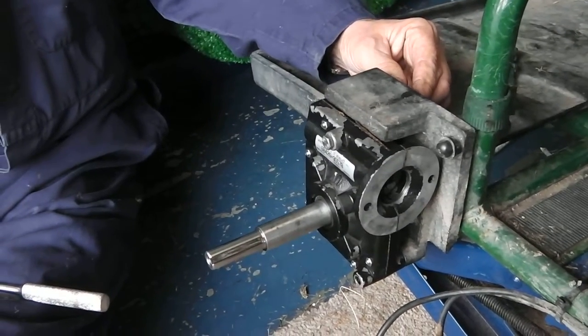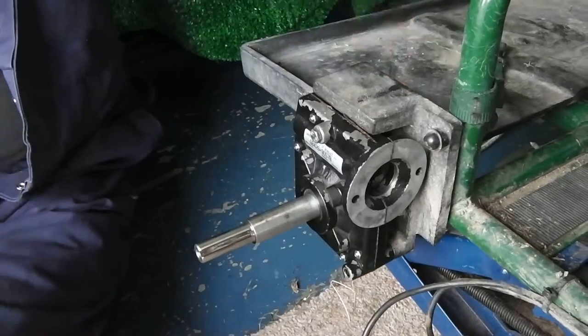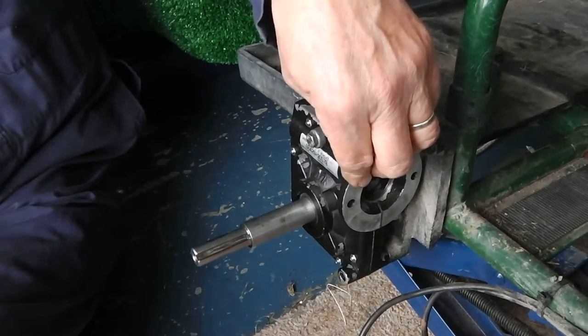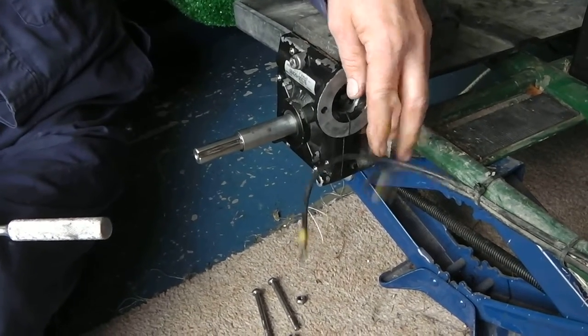We're now taking the gearbox off the Power Caddy Discovery. The motor has already been removed, which actually fits on this flange on the gearbox. There are the wires which fit directly on to the motor.